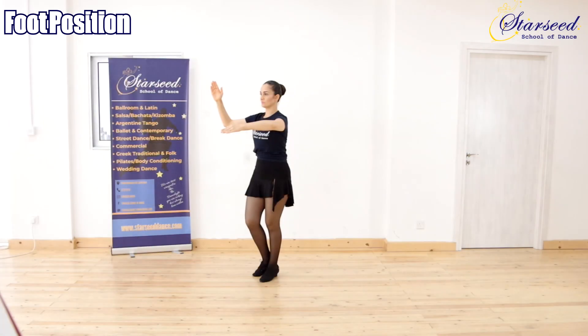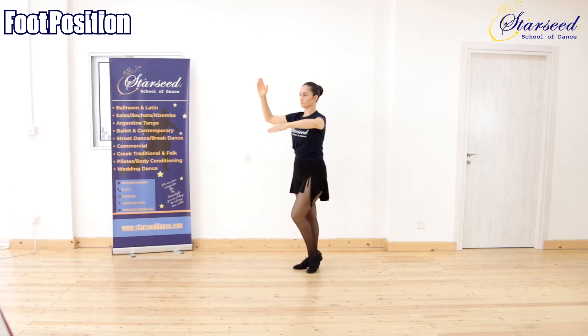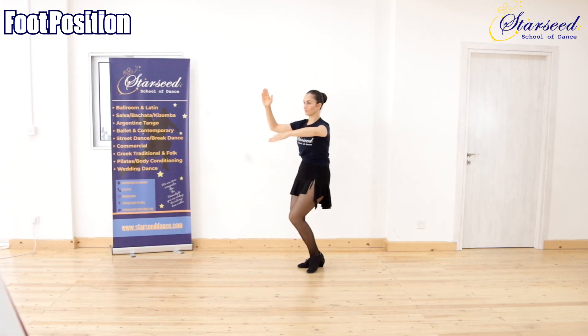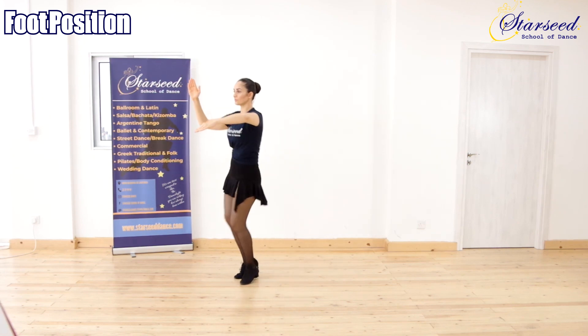Foot position for Follower: Right foot back, left foot close to right foot. Right foot in place, left foot forward. Right foot close to left foot, left foot in place.